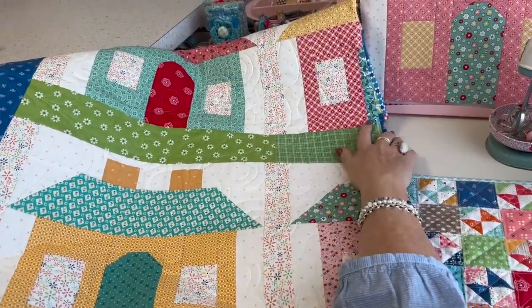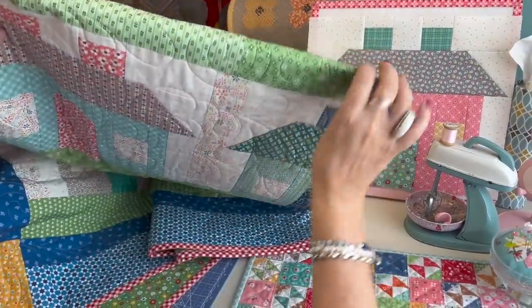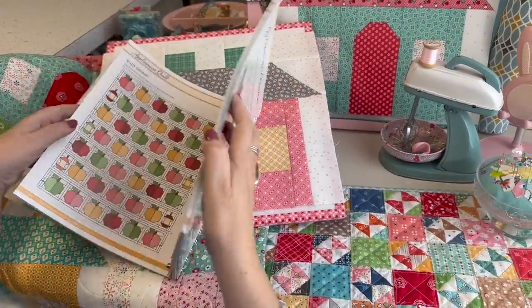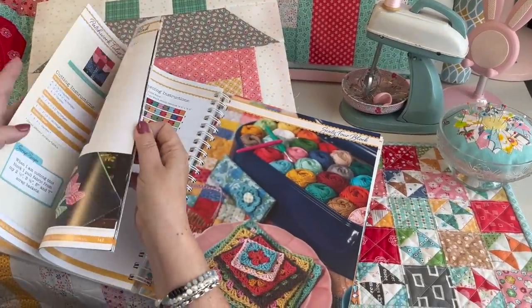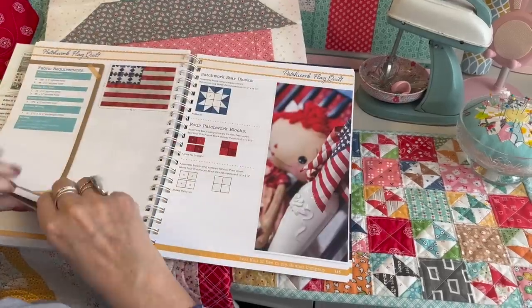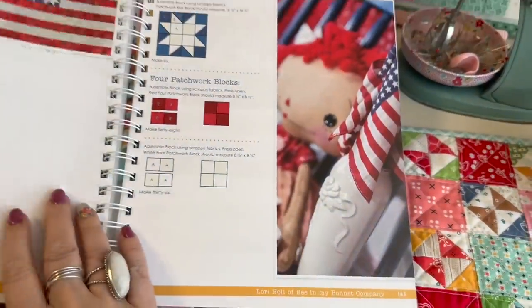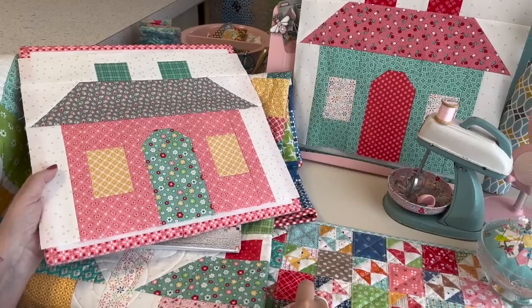I hope you have fun making your neighborhood houses. I love house quilts — I've made and designed so many of them. As far as I'm concerned, you can use them year round. Next week I'll be doing another Sawyer Sash with some fun things — I believe it's my patchwork flag quilt next, and I'll be showing you how I make these stars with some different techniques. So join me next week, I hope you have a great week, and I hope spring comes!